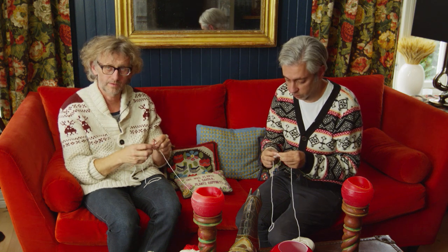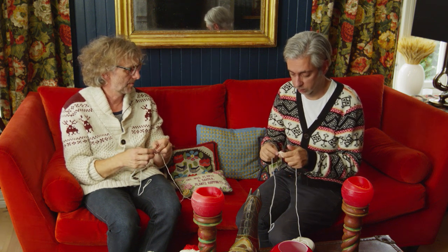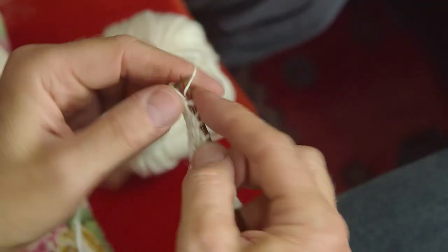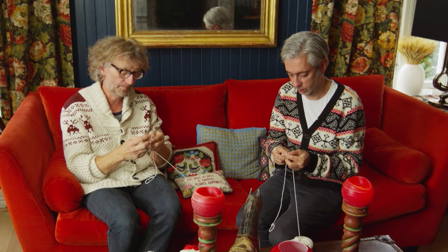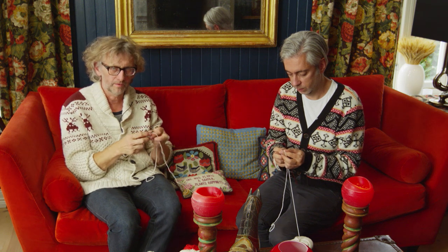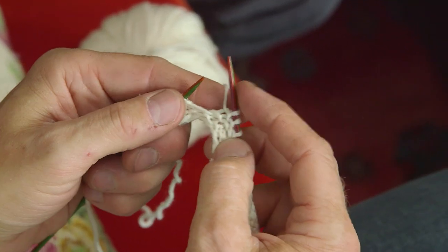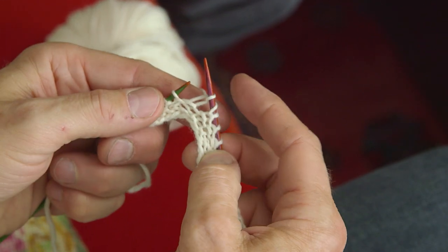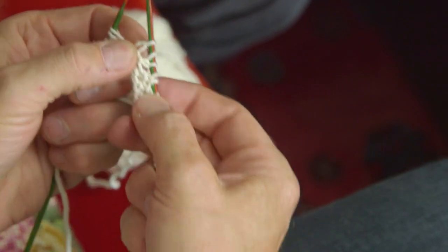That looks much nicer on a sweater or hat — anything bigger than a Christmas ball. There's one more thing to know: making a stitch by putting the yarn over the needle and knitting the next stitch. Put the yarn on the needle and knit the next — this way you make holes in your knitting, which is good to know.